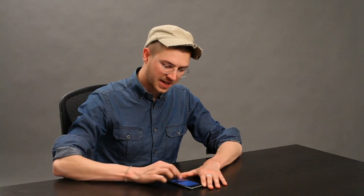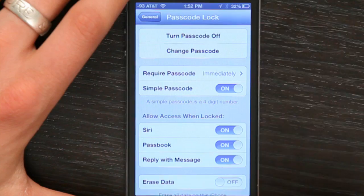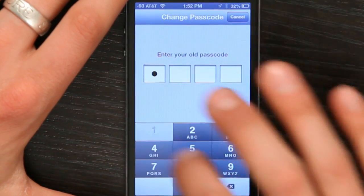So that's a simple passcode. If you want a complex passcode, right here is a little switch — turn it off. Enter your old passcode and type in a complex passcode of pretty much whatever length you like.